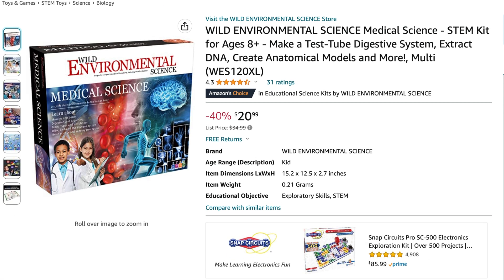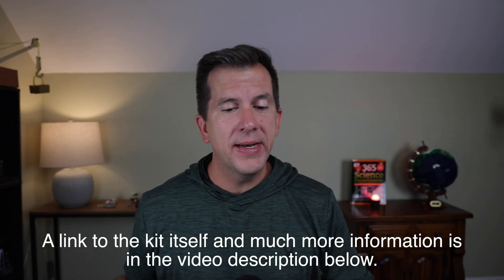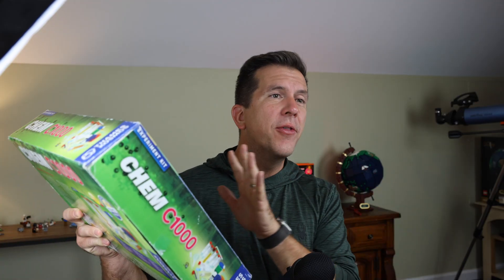Let's start with the basics of the kit. The kit itself costs $34, although as I make this video it's currently on sale for $20 on Amazon, and that's a pretty good deal. There are some pretty big differences between this kit and other Thames and Cosmos kits that I've reviewed on the channel already.